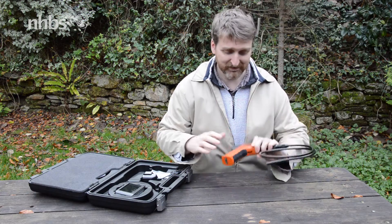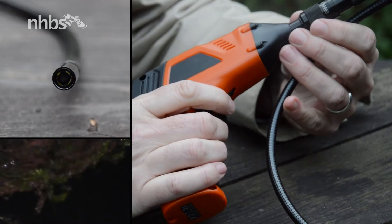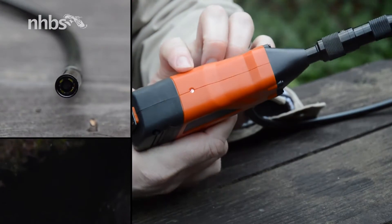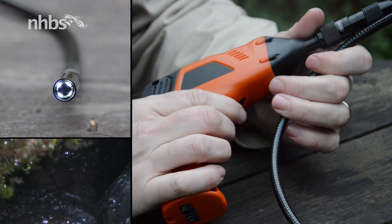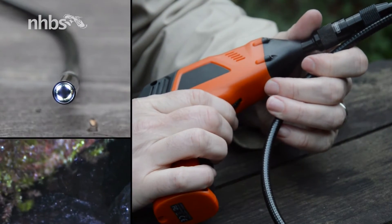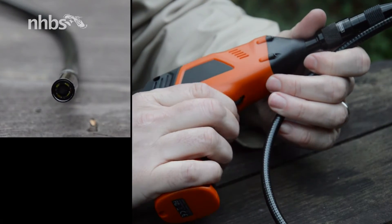To switch it on, you can simply use the trigger wheel underneath and rotate it towards you. When it comes on, there'll be a red indicator light on top, and if you carry on rotating it, the LED at the end will become even brighter. Rotate it back the other way and the LED dims.